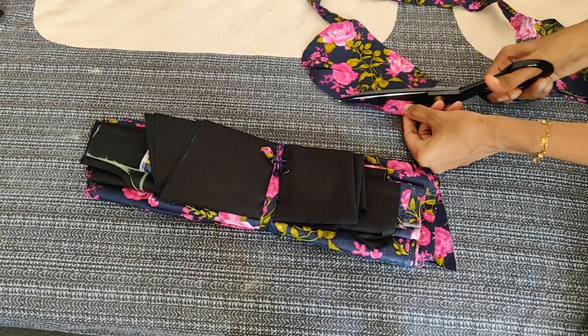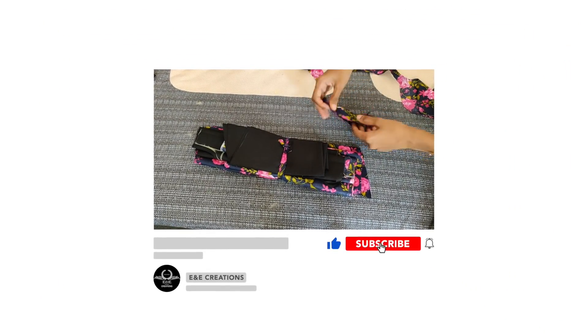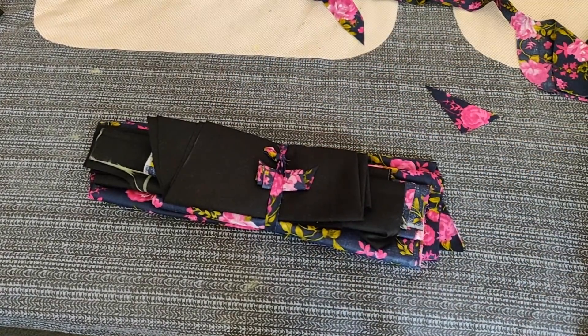I will put the two pieces of cross piece in the back. Now we will see the stitching back. Thank you.